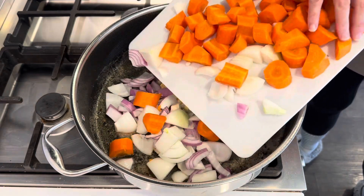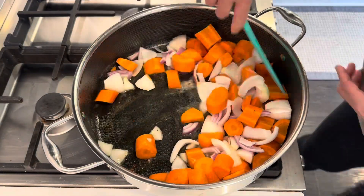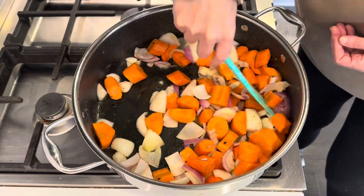And as always, the full written recipe will be down below in the description box. Also, if you are liking this video, please give it a thumbs up and consider subscribing to my channel. It's free.